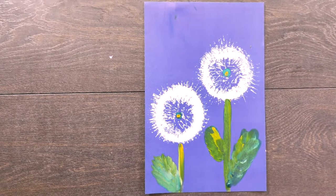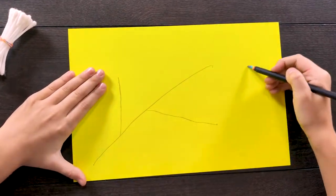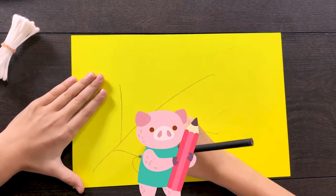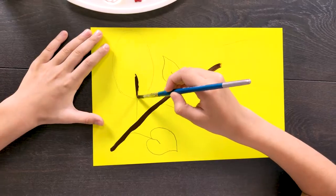The first drawing is ready! Now we draw a branch of lilac. We draw leaves and color the twig and the leaves.